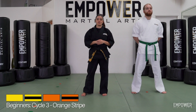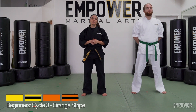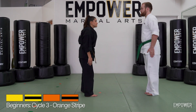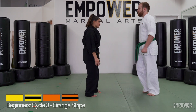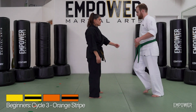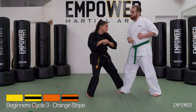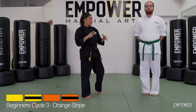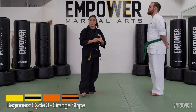Beginners, cycle three, orange stripe. For this stripe, we're going to be going over a couple wrist releases. They look like this. All right, so let's break those down a little bit. We're going to go over two main ones. The second one has a couple different variations.